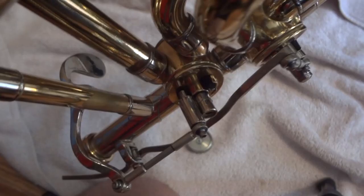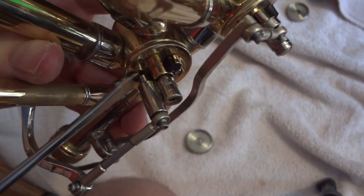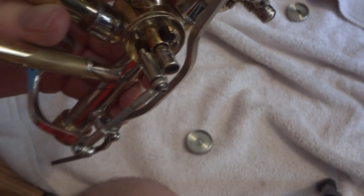On some trombones, like this one, it won't come off. So if you see, there's a little gap — this is the rotor — there's a little gap between the rotor and this little thing. Take a screwdriver, stick it underneath it, and just work the screwdriver in there. It should come right off, but it might be stuck.